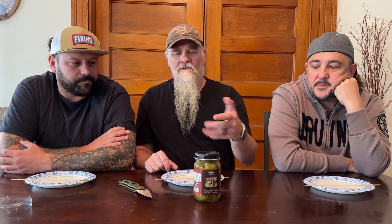It's definitely a 2.2 on the heat. It started rising on me — didn't hit me too bad at first. But the flavor I really liked — I'm gonna go with an 8.5. It's a solid quality olive. It was a quick rise in heat and then kind of cooled out pretty quick. I think they're a little bit salty, but otherwise not bad.